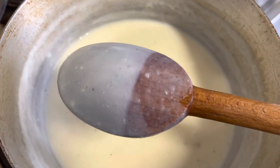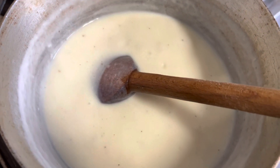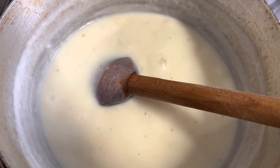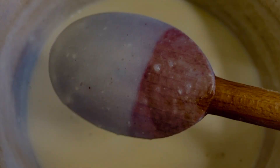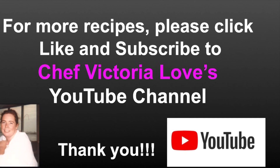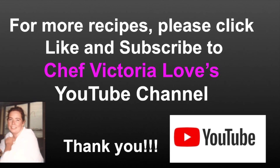Thank you so much for watching our video. I hope it inspires you to cook at home. Please check out all the rest of our videos on our YouTube channel. For more recipe demonstrations, please click like and subscribe to Chef Victoria Love's YouTube channel, and have fun in the kitchen!